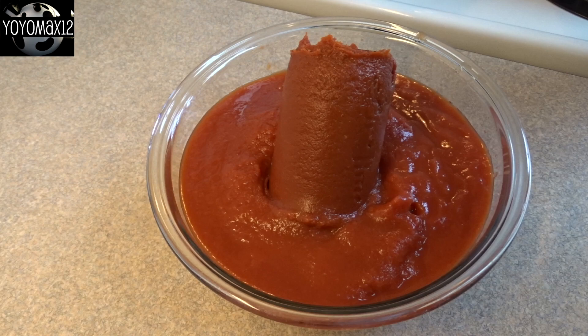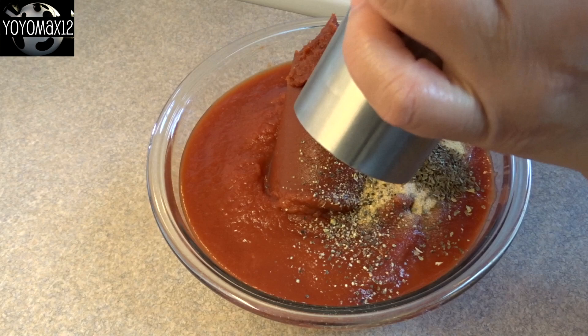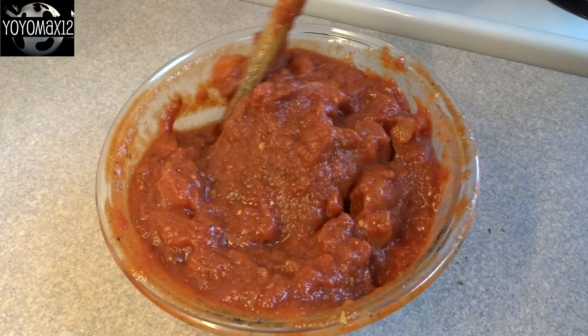Now we add some spices: two teaspoons of garlic powder, half a teaspoon of oregano, half a teaspoon of basil, about a quarter teaspoon of freshly ground black pepper, and a half a teaspoon of salt. Just stir that around, and that's basically the sauce we're going to use for the pizza.